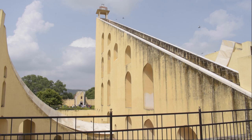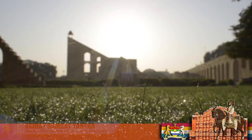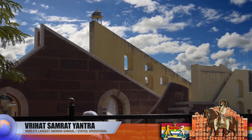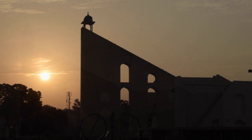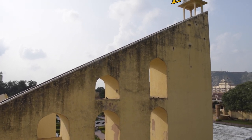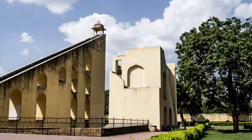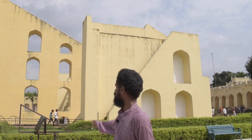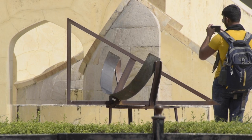We are standing in front of the Brihat Samrat Yantra, which translates in English to the bigger version of the equatorial sundial. As we discussed with the Lagu Samrat Yantra, the structure is very similar. You can see the Persian influence — standing right on top of the wedge is a Persian-type dome, which is an Islamic influence on this marvelous architecture. There is also a miniature model present here which helps explain it better.